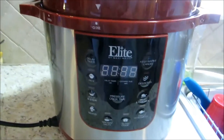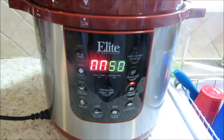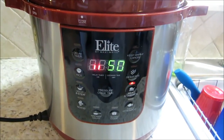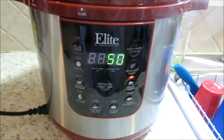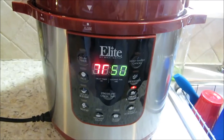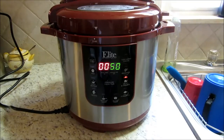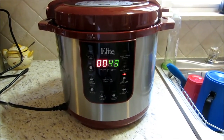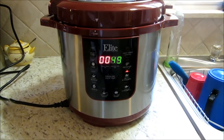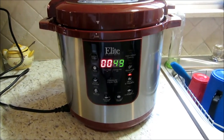Now we're pressurizing — see that P flashing. Once those double zeros stop, that means we're under pressure and the countdown will start. We don't have the flashing zeros anymore; it's under pressure. We're at 50 minutes and counting, now 49. In 49 minutes, we're going to have us something good.